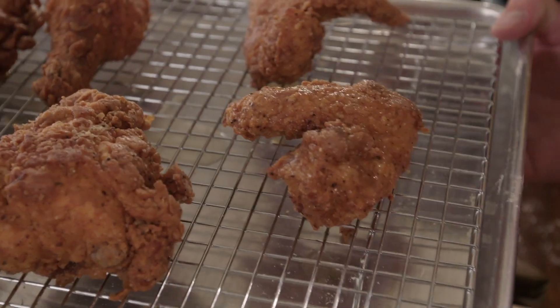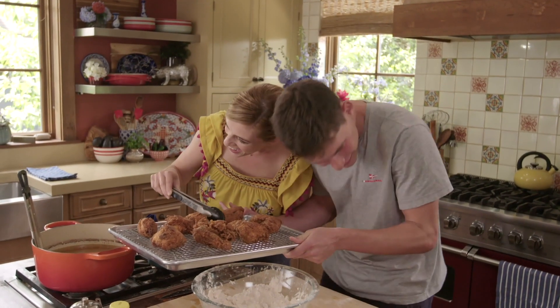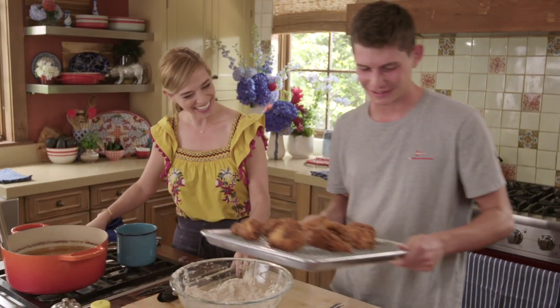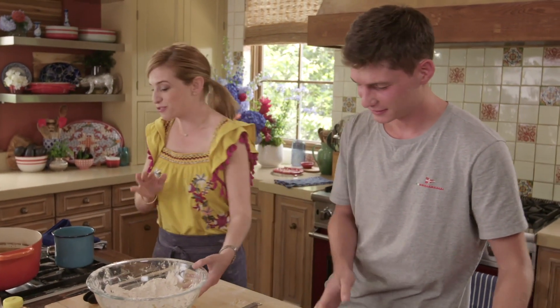Oh, you can still hear it sizzling! As it continues to sizzle, we're going to make a habanero honey.